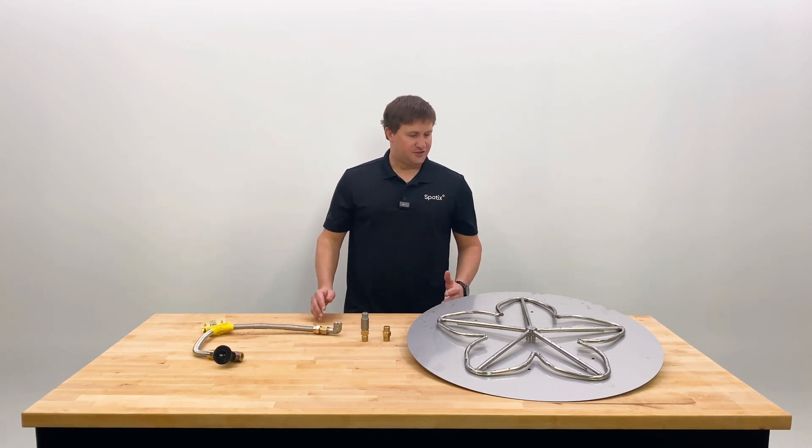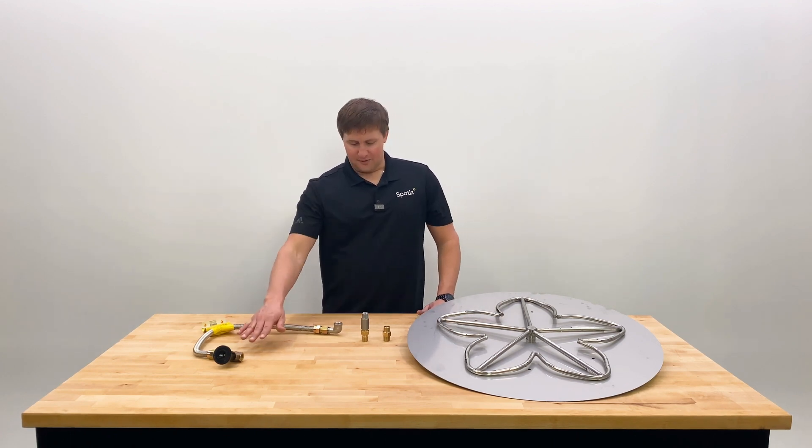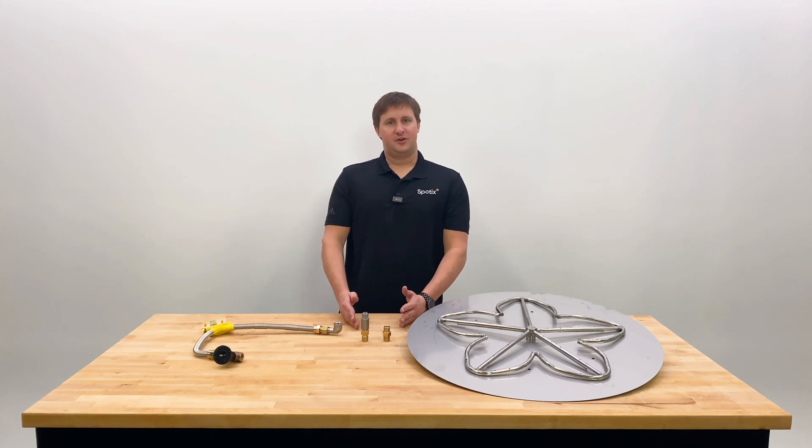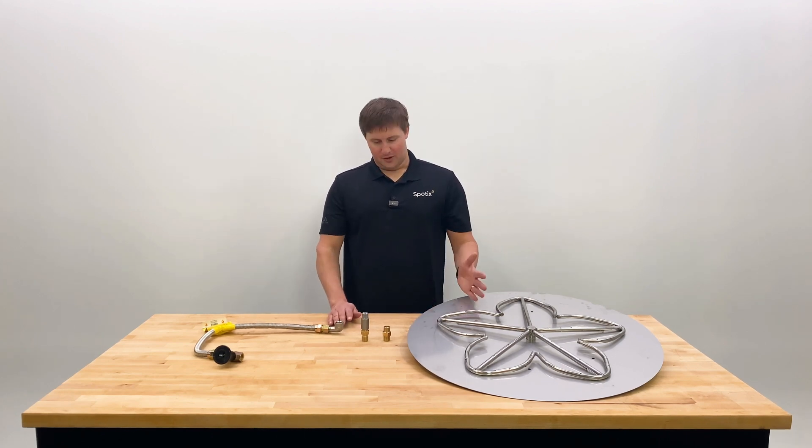In front of me here is a pretty standard gas fire pit kit. You have the burner, the plate or pan, the flux line, and the key valve. Where it's going to make a difference — whether you're using natural gas or propane — is where this flux line connects to the burner.